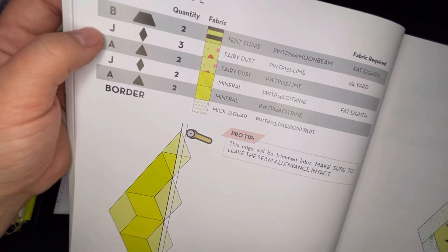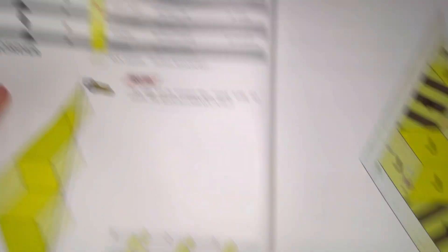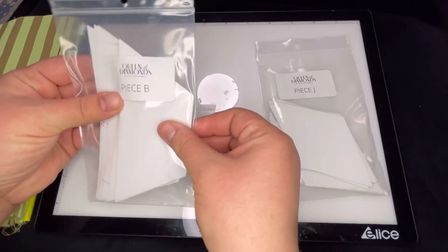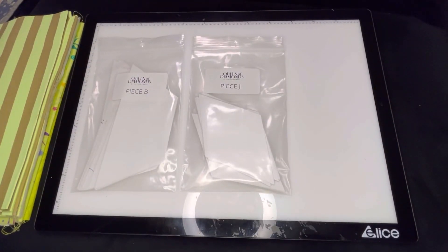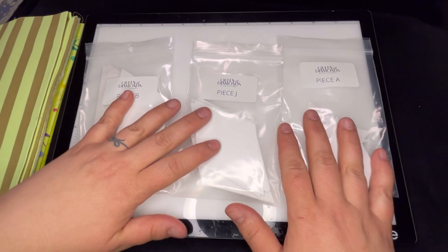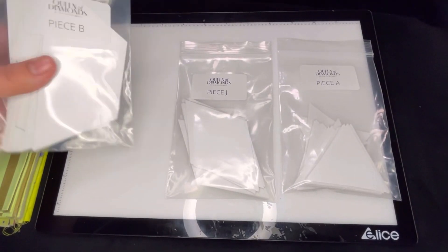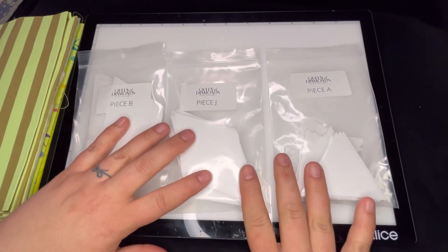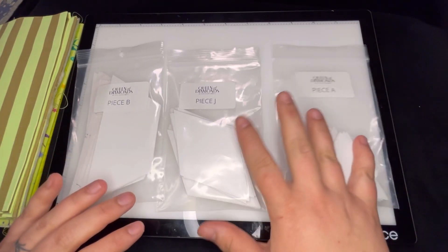The pieces we need are B, J, and A, so I did pull those out. This is the Queen of Diamonds block of the month, and they have all these pieces pre-sorted for you which makes it really easy, but we just have to pull out the pieces that we need.